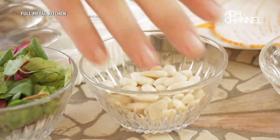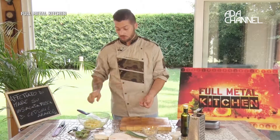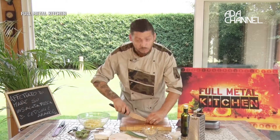Dopo aver tagliato l'arancia, continuiamo la nostra preparazione con le mandorle. Daranno croccantezza e ancora più gusto alla vostra insalata. Se non avete le mandorle potete mettere anche delle noci o degli anacardi, che vanno bene ugualmente.